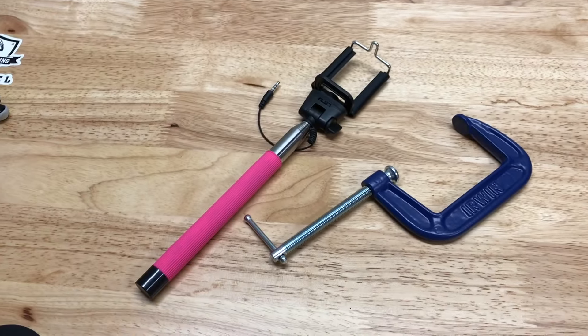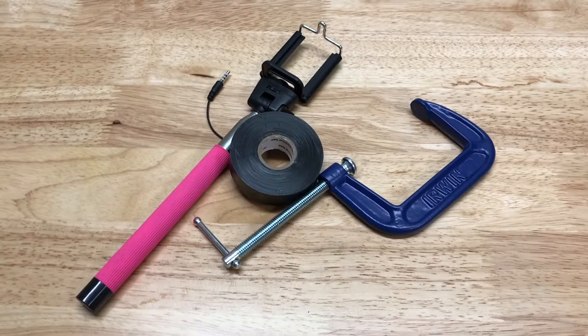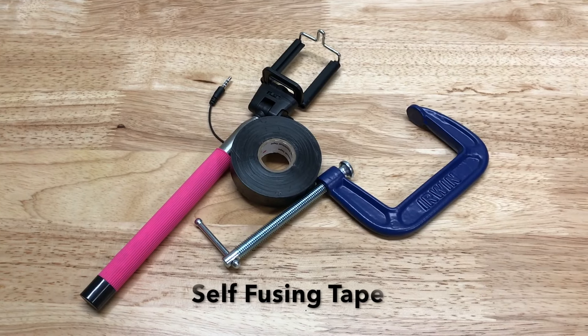To do this I'm going to use a clamp, a selfie stick, and a roll of non-stick tape.